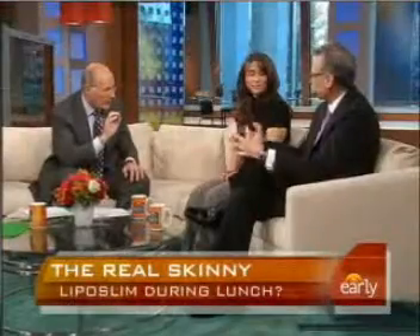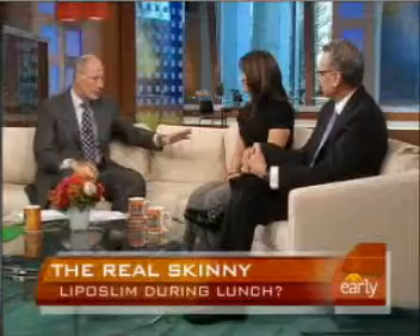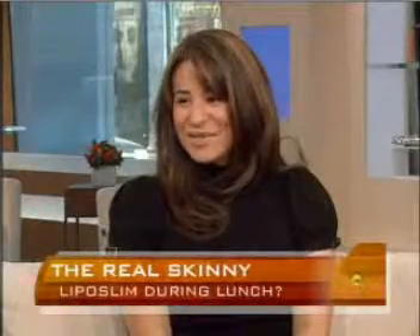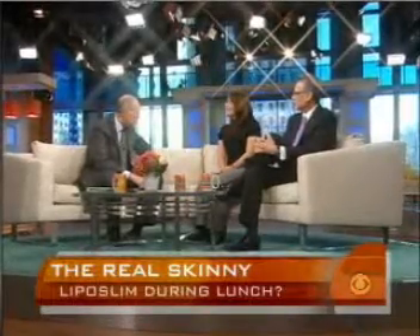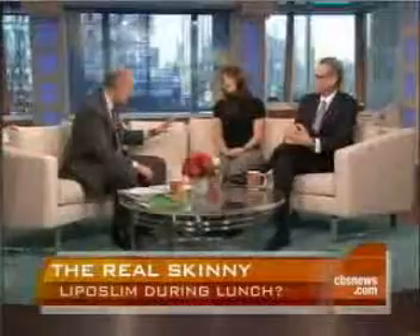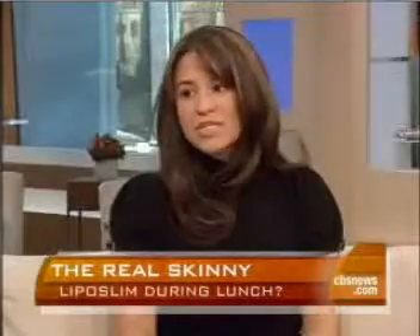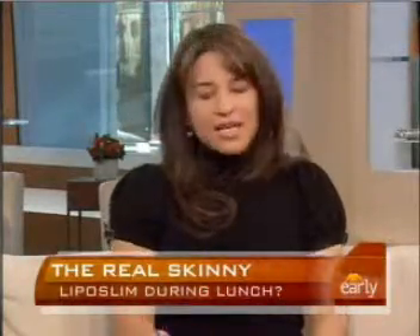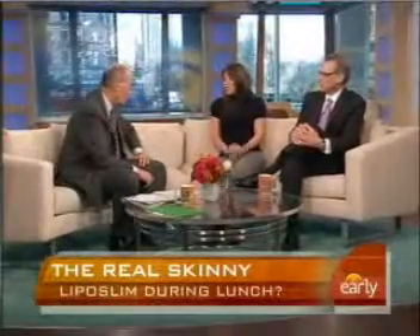Why did you decide to do this? Because it was impossible for me to get rid of the fat in front and on the side. In order to get rid of it through exercise alone, I'd have to go seven days a week, 14 hours a week — and that's time I don't have. So with my schedule, it was impossible.